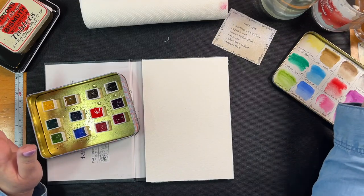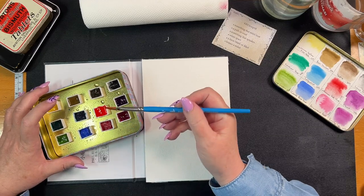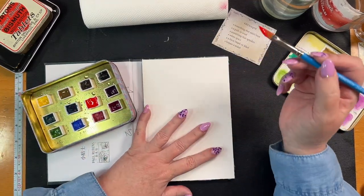Whatever that means - I have no clue what that means, but that's what we're going to do. A hue - a hue is a shade of a color? I don't know. Okay, so this is the sun.